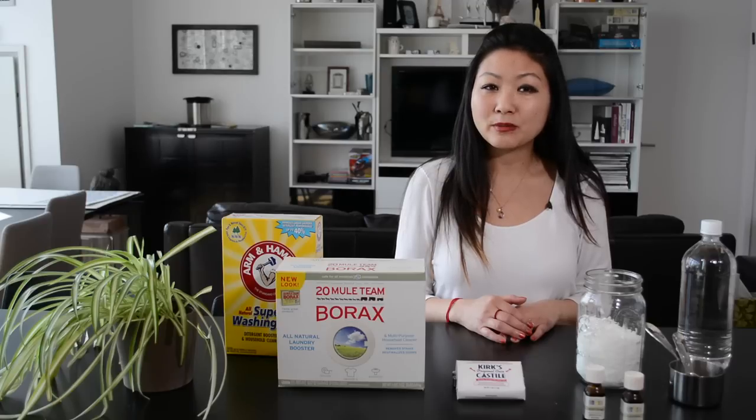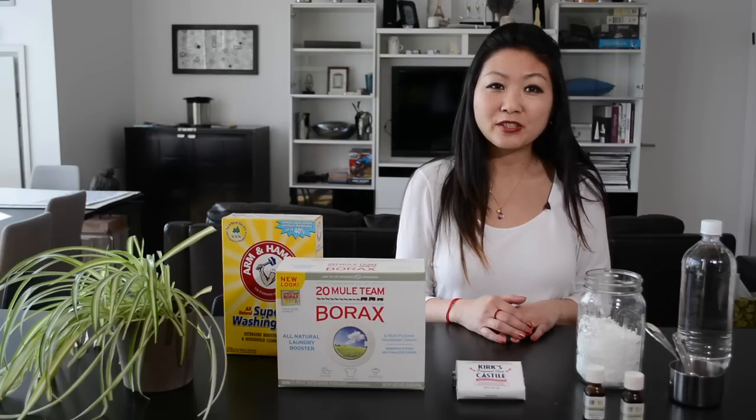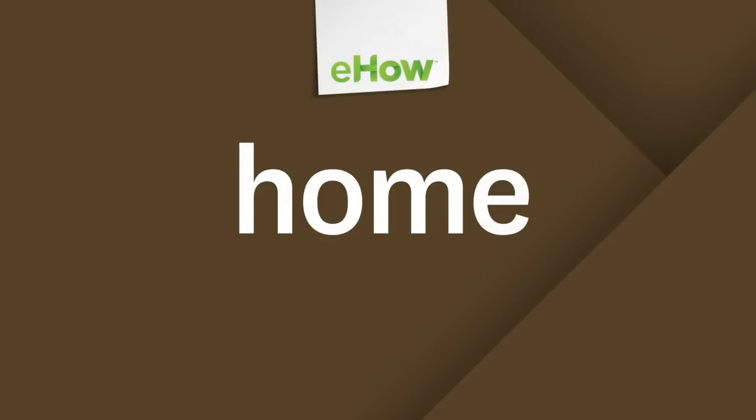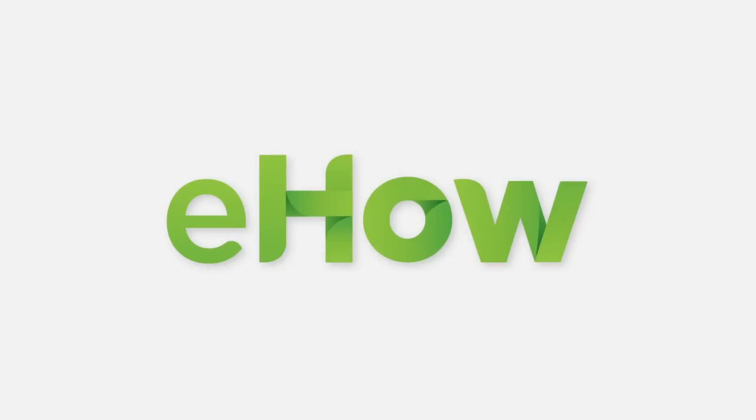In the rinse cycle, it can replace your conventional fabric softener, which is also terrible for the environment. Making your own eco-friendly washing detergent is an excellent way to go green and create a healthy, non-toxic home.